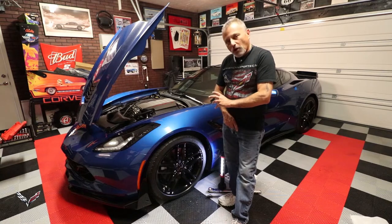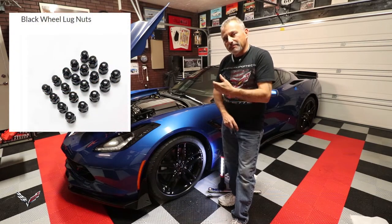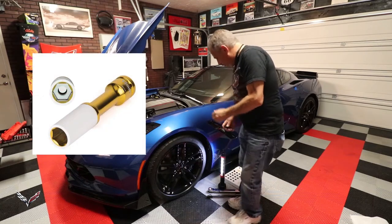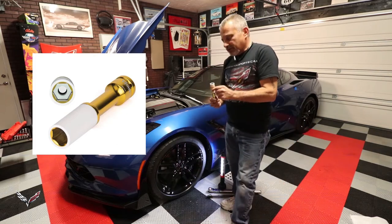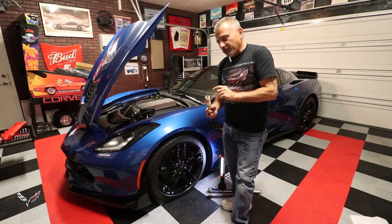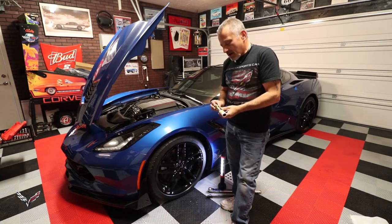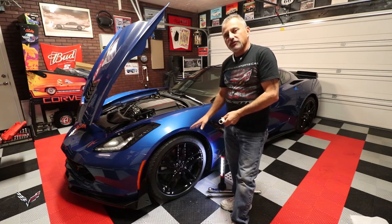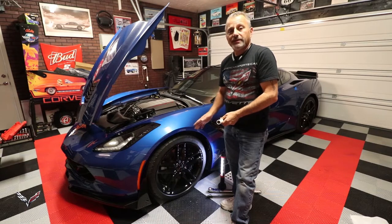The guys over at ACS Composite have come up with a kit that comes with all new lug nuts in the same style as the factory lug nut but in black. It also comes with a special tool that you can put on your breaker bar — it's a non-marring tool so it's not going to hurt the lug nut or your wheel.